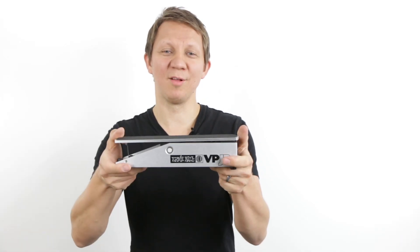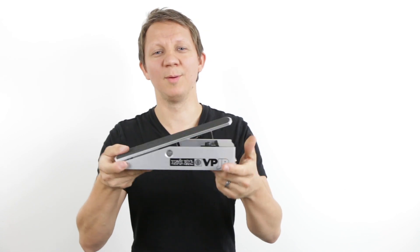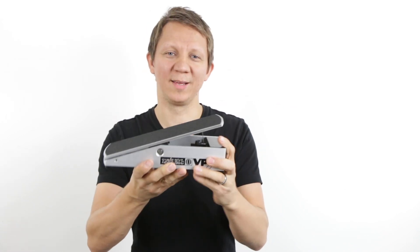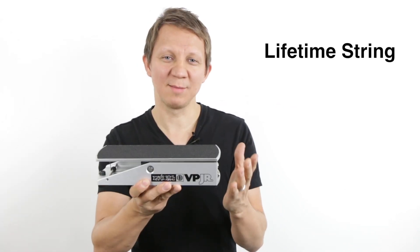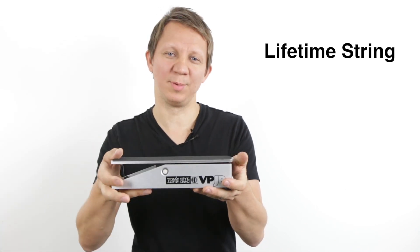Hey guys, today I want to talk about the Ernie Ball volume pedal. Everyone loves this pedal, it's very smooth. The only problem is the string — it will break. So I have developed a lifetime string for this pedal, for the VP Junior and for the bigger original volume pedal.